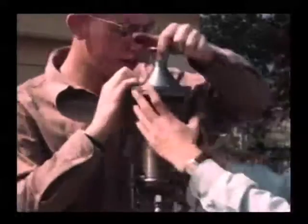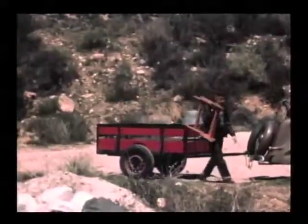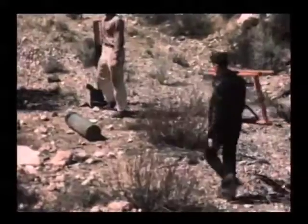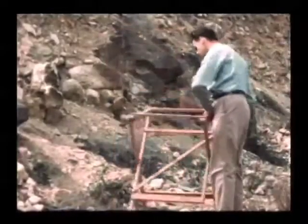In Mint Canyon we get ready for our first static test. For this test, we simply pressurize the hydrogen peroxide tank directly from a cylinder of nitrogen.